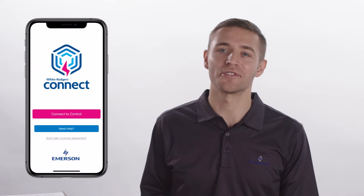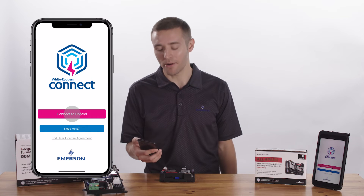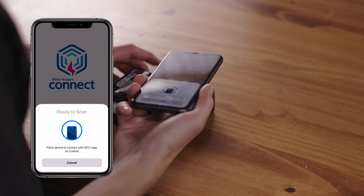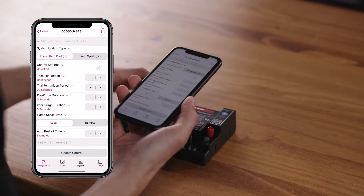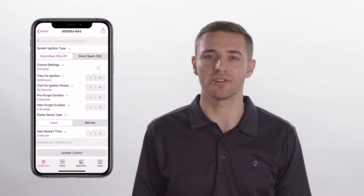I'm going to demonstrate how to connect an iPhone to the AllSpark ignition module. From the home screen, tap on Connect to Control. Place your phone in contact with the NFC marking on the control. Keep your device in place until the check mark appears and the app transitions to the Configuration tab. You can then move your phone away from the control.